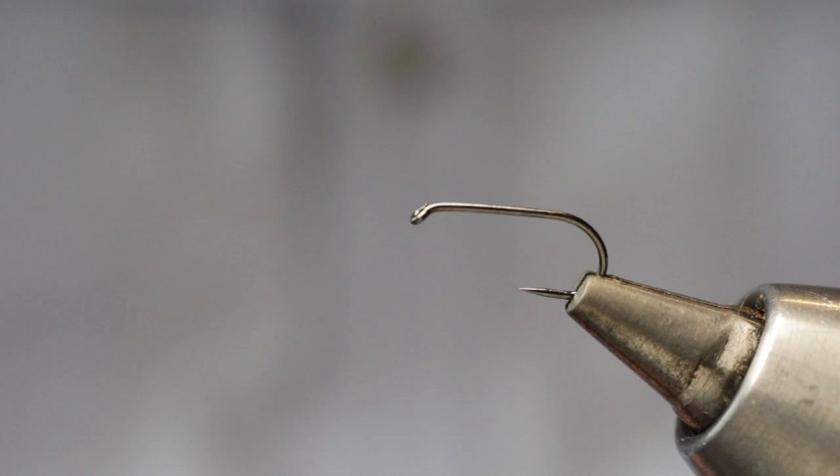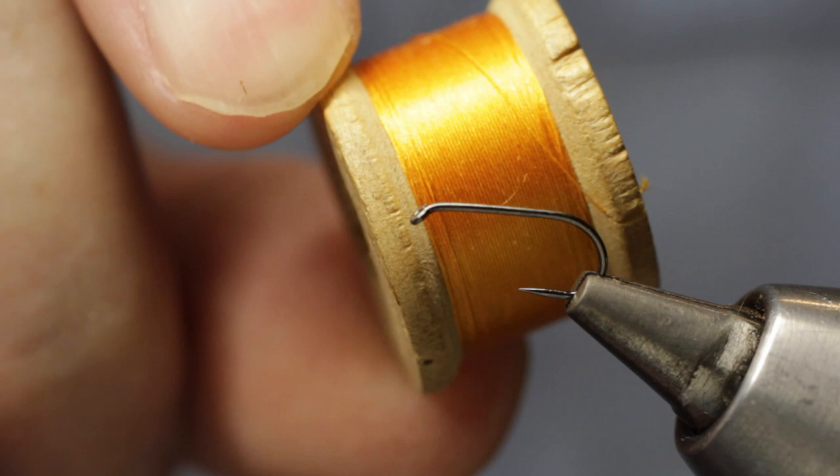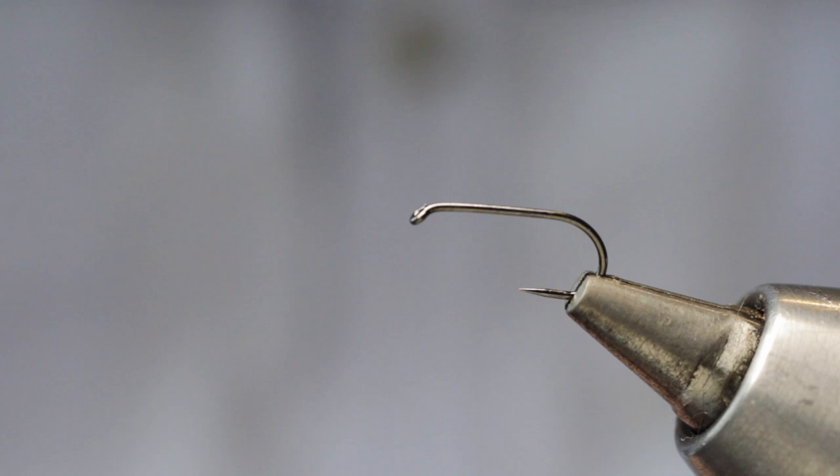This pattern is number 13 in Pritt's book and is the third of the March Brown patterns. The dressing calls for a body of orange silk dubbed with fox ear fur, and for this fly I'm using a vintage spool of Pearsall's Gossamer — a light orange or gold as we would call it now.